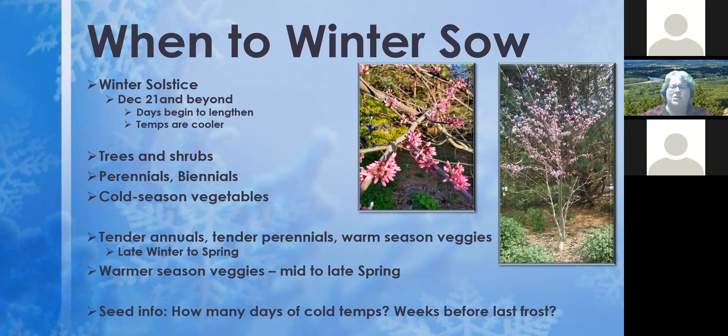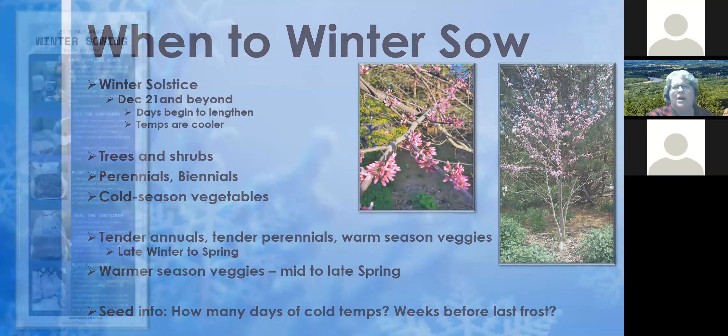After perennials, come late winter to early spring, move into cold-season vegetables, then tender annuals, tender perennials, and warm-season vegetables. Seed packages may tell you how many days of cold temperatures or weeks before last frost are needed — if it says wait until all chance of frost has passed, that's not something to do right now. Seed packages aren't designed with information for winter sowing. The Facebook group I mentioned has files, lists, and very helpful people to answer those questions.